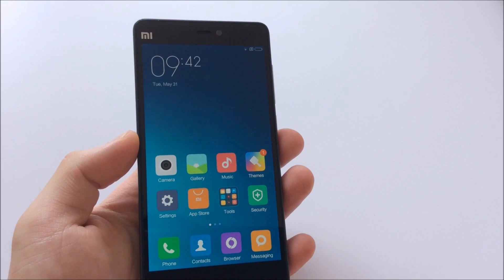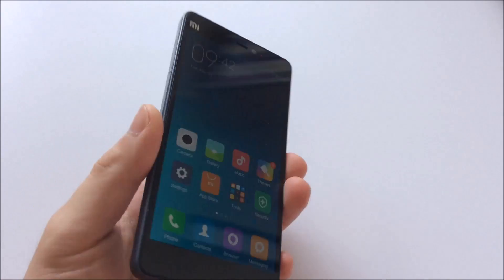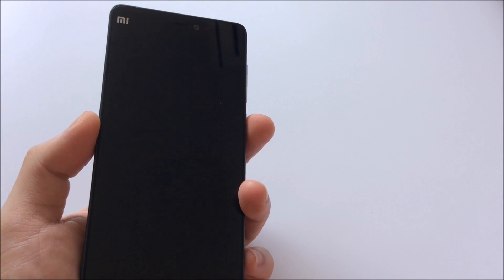So if you ever consider buying the Xiaomi 4C — which you probably won't after watching this video — think twice. Thanks for watching, I'll see you next time. Bye.